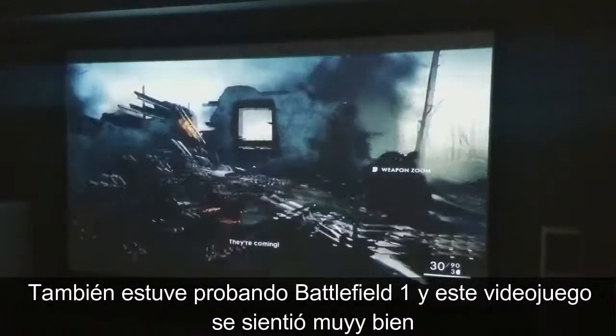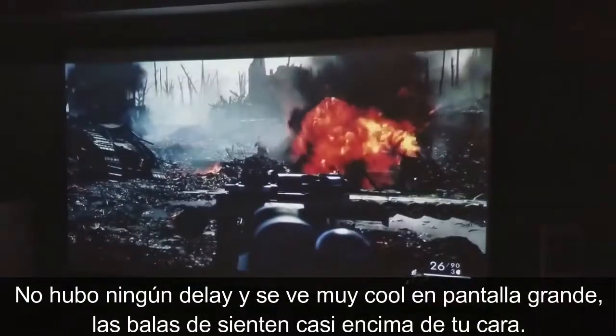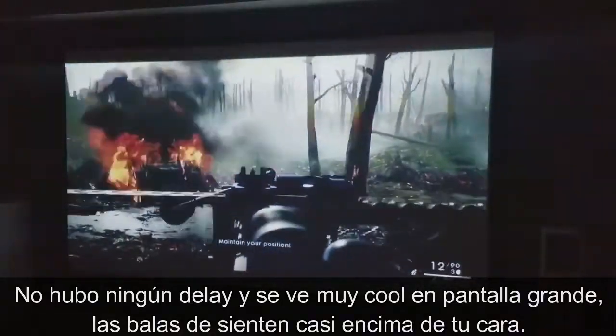I went ahead and tested out Battlefield 1 and the gameplay felt great. There was barely any lag and it looked amazing up on the big screen. The color quality just pops out right in your face.